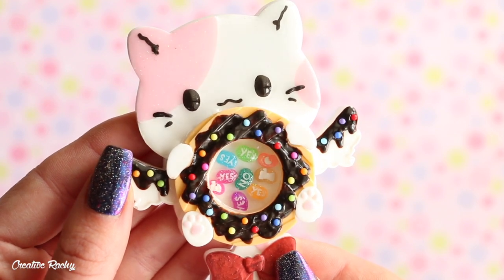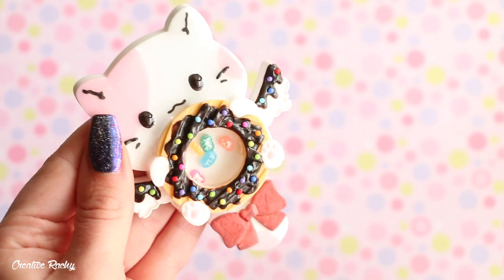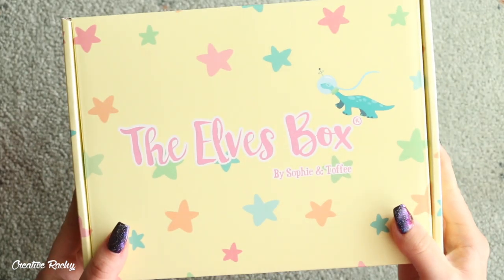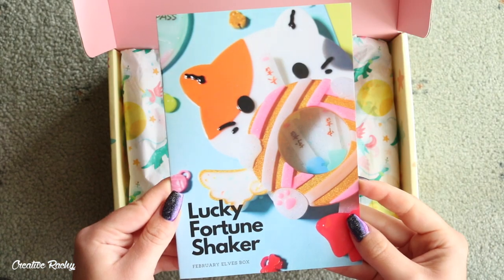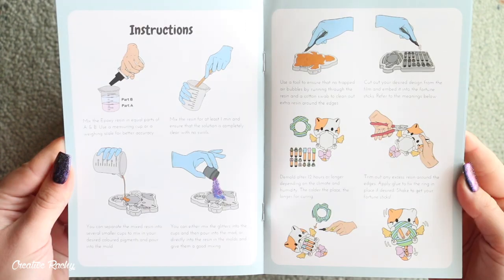Hi everyone, it's Rachel and in this video I'll be showing you what we received in the Lucky Fortune Shaker Sophie and Toffee Elves box, as well as show you how to make a sweet themed kitty fortune shaker. If you would like to know more about these subscription boxes, I'll leave some info down in the description box below.